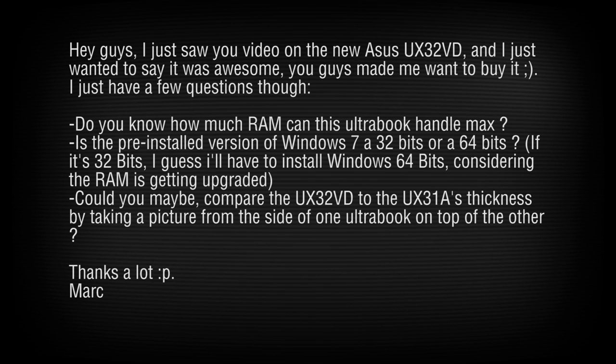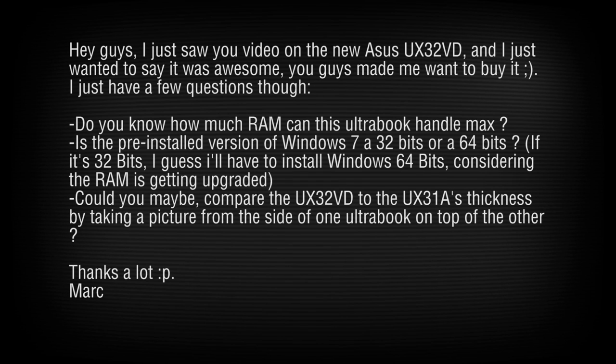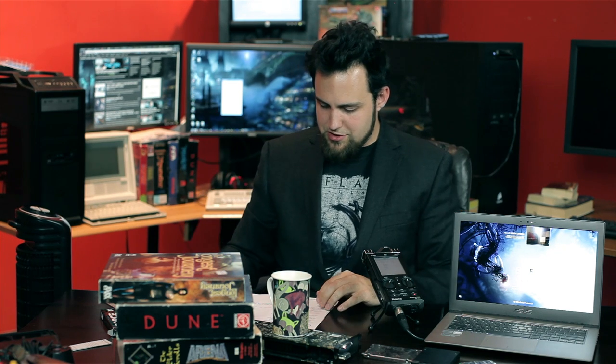Mark asks how much RAM this machine can handle. We currently have 10 gigabytes installed. If you found a 16 gigabyte stick, it would cost a fortune and may or may not work — we suspect it probably wouldn't. Regarding the pre-installed Windows: it's going to differ depending on the SKU — when purchasing, check whether it's Windows 7 Home Premium or Windows 7 Professional 64-bit.